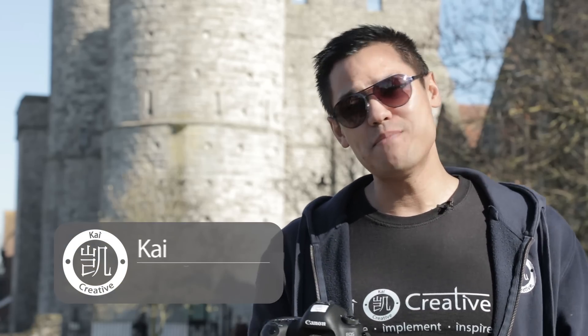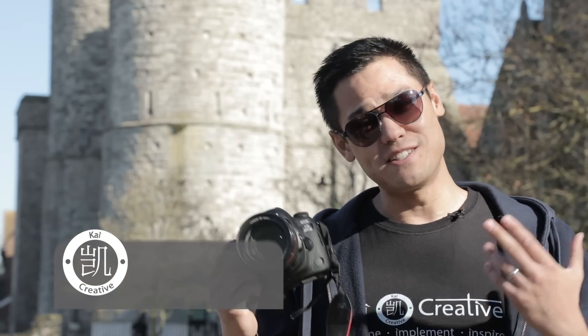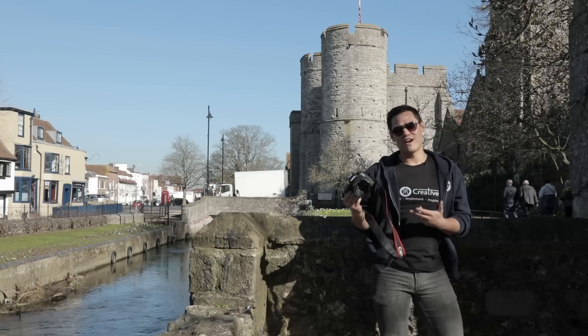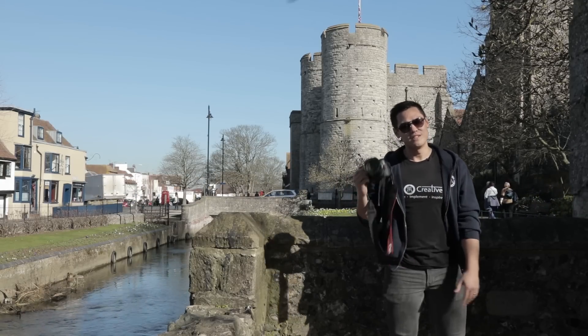The 5D Mark IV. It came out in the autumn of 2016 and I've been using mine since March of 2017, and after all of that time I'm still using it. If you're considering whether or not to get your hands on this piece of quality Canon equipment, you've definitely come to the right place.